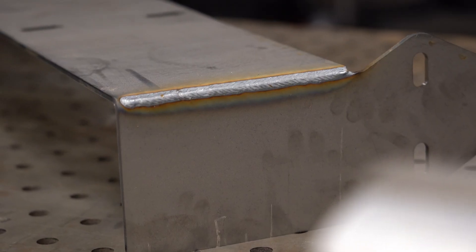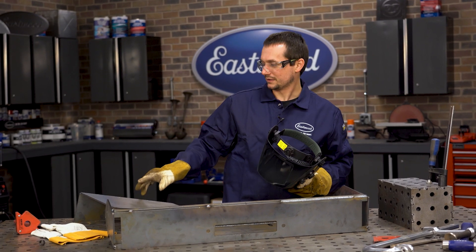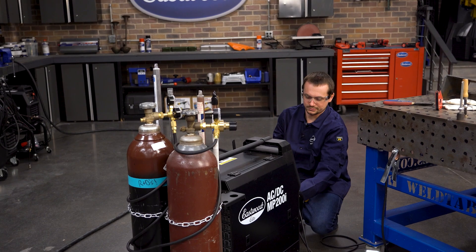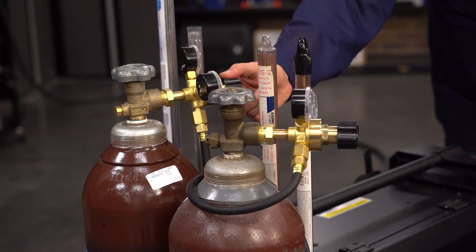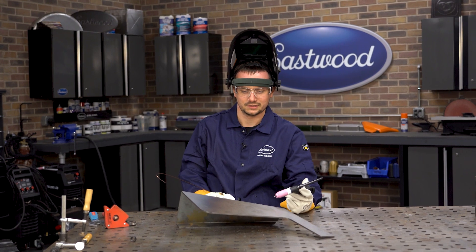All right, so we MIGged up a good part of this and got the frame sort of laid out. Let's try the TIG out — let's work on some of these end caps. It should give us a really nice look. We're going to go from MIG over to DC TIG and switch our polarity real quick. We're all set up, running about 180 amps, 3/32nd electrode, 3/32nd filler rod. Let's kick this off.